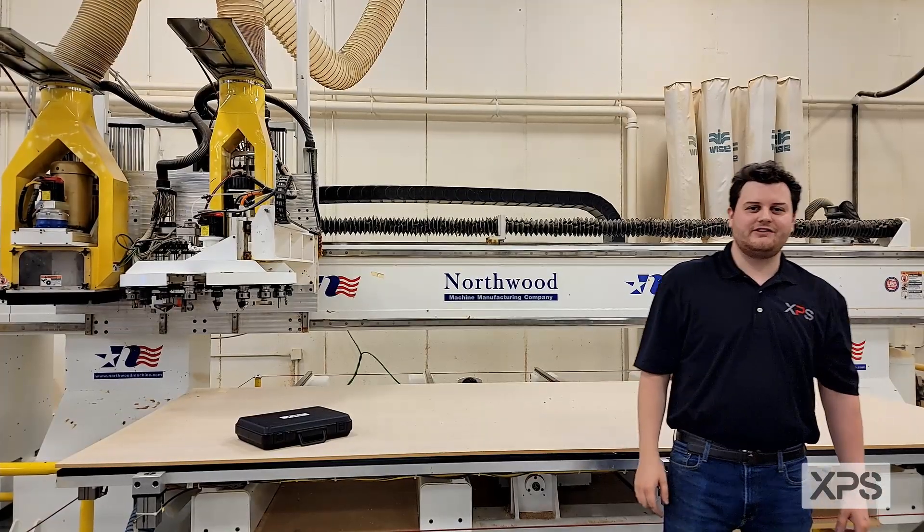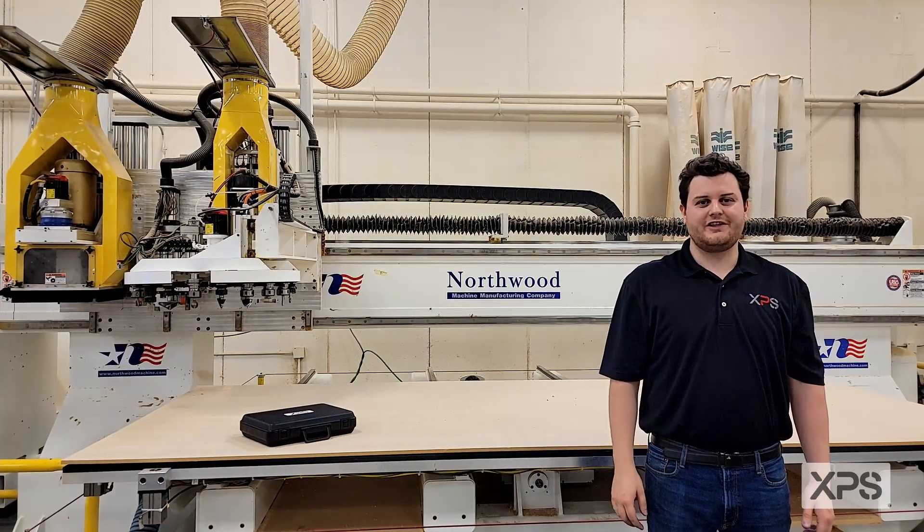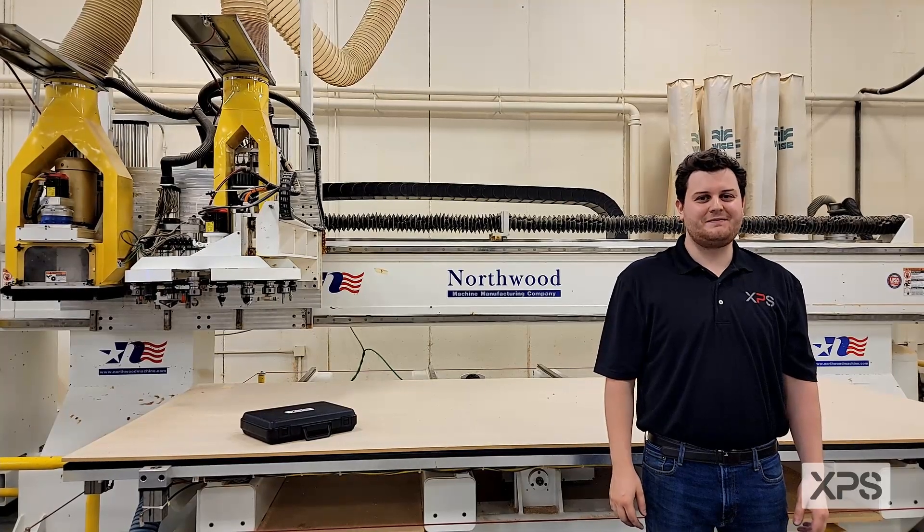Your HSK clamp set service is now complete. Your spindle is ready to run — thank you for your time. And as always, keep that spindle turning. If you have any questions regarding our HSK clamp set service kit, please refer to the description of this video. Thank you.